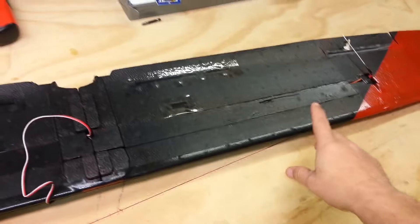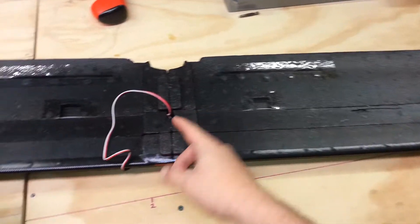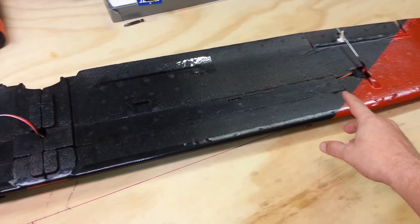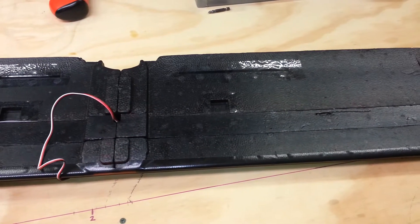Here on the bottom, this carbon tube I epoxied in solidly as well. Then I put my servo wires in, spliced them together, and put these channel blocks into place and epoxied them in as well, so they're good and solid.